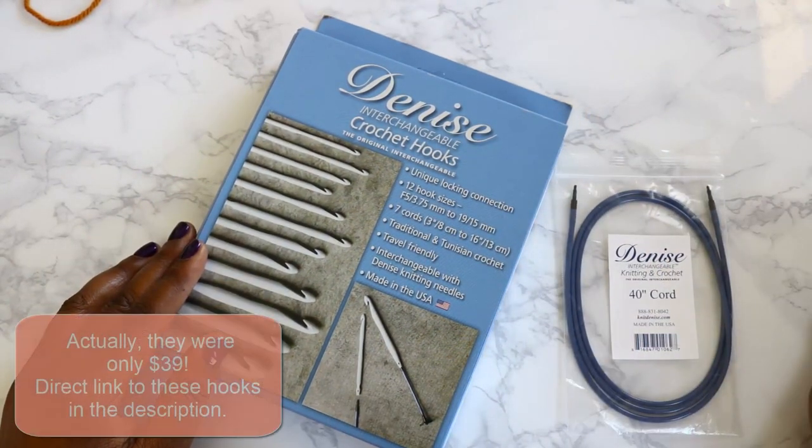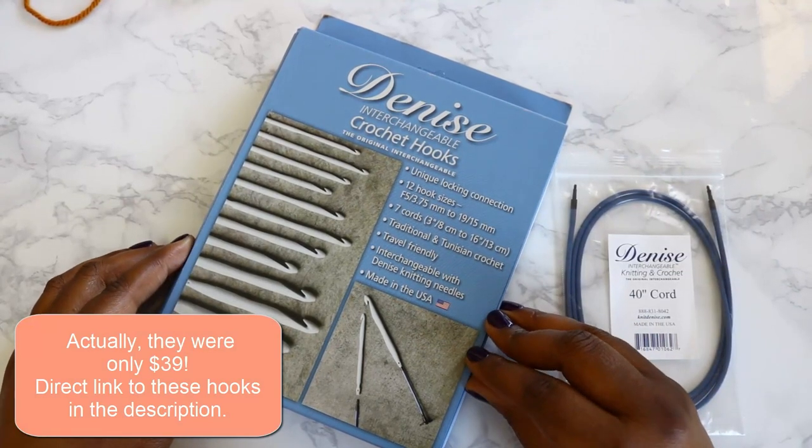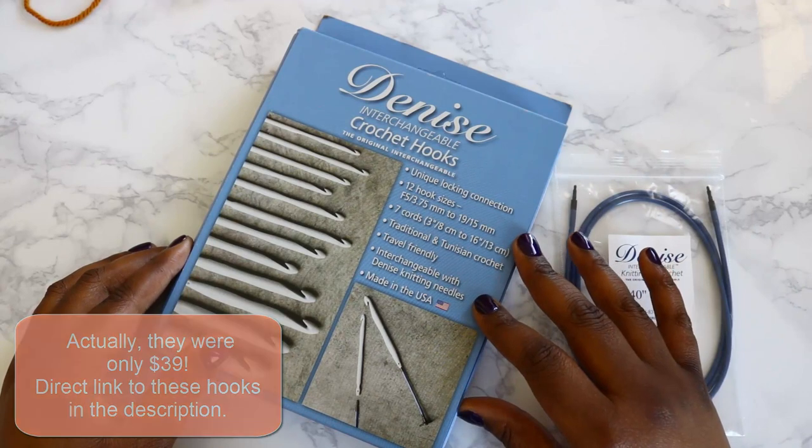When I bought it, it was on sale right around $45. It's usually a little bit higher than that, so as soon as I saw that it was on sale I had to pick up a set.